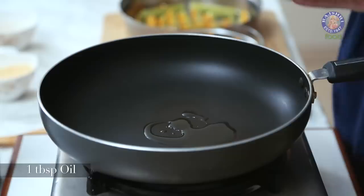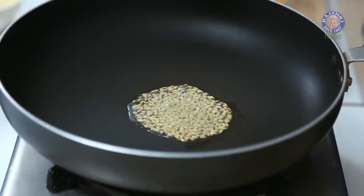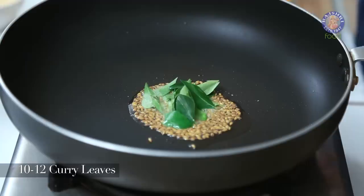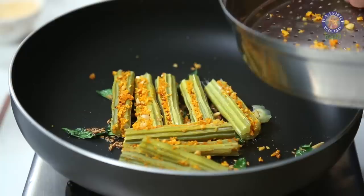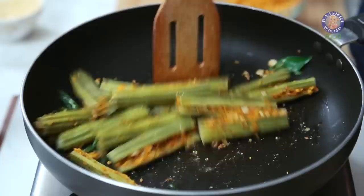Let's just quickly sauté them. In a pan, heat 1 tbsp of Oil. Once the Oil is nice and hot, let's add in a tsp of Cumin Seeds, Asafoetida, and a few Curry Leaves. Let's add in the Drumsticks, and into this, let's add in the remaining Masala Mix.